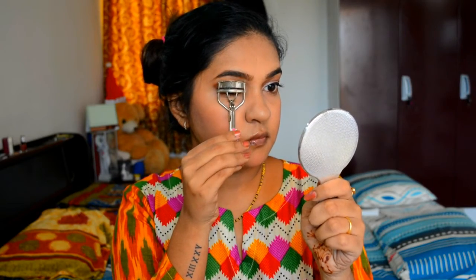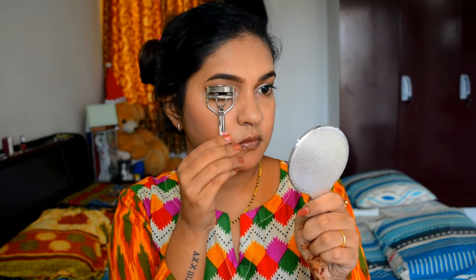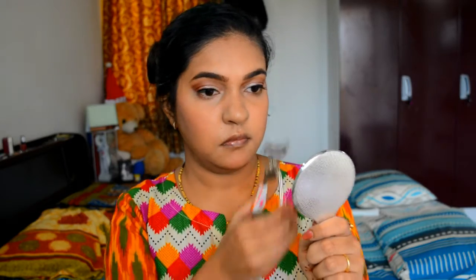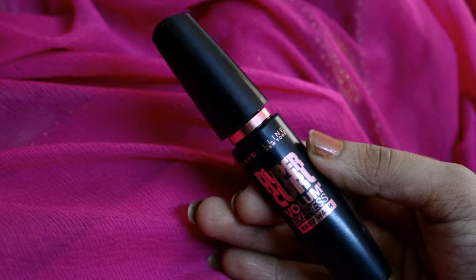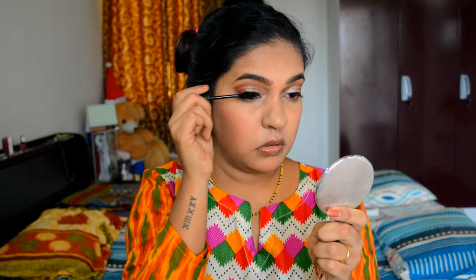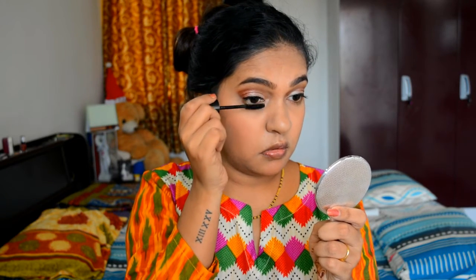I am curling my lashes to give them a nice shape. Next I am using my favorite mascara, the Maybelline Hyper Color Volume Express mascara. This mascara gives a good amount of volume and gives me super long lashes.